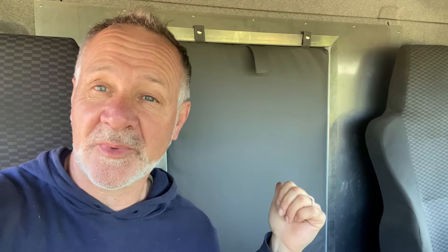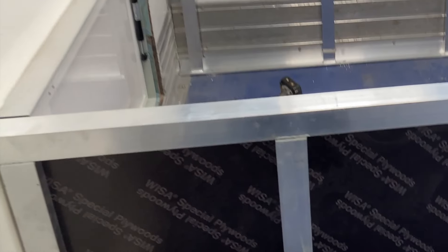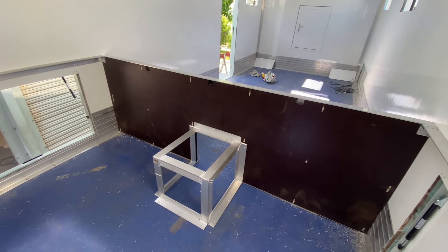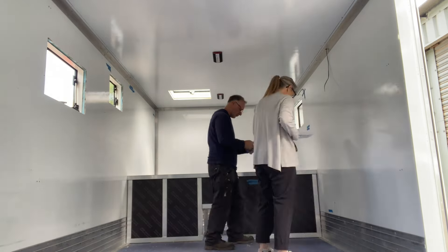We finally got an infill pad back from the upholsterer. I think it looks really well - it's quilted on the other side for a bit of rigidity and fits in pretty well. We've used a laminated ply by Wiese which is hard wearing and gives extra protection against moisture. The small aluminium frame is to accommodate the pull-out step into the bed and will also double up as extra shoe storage.